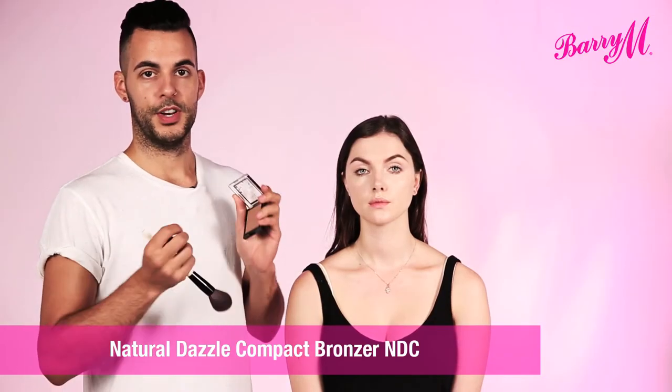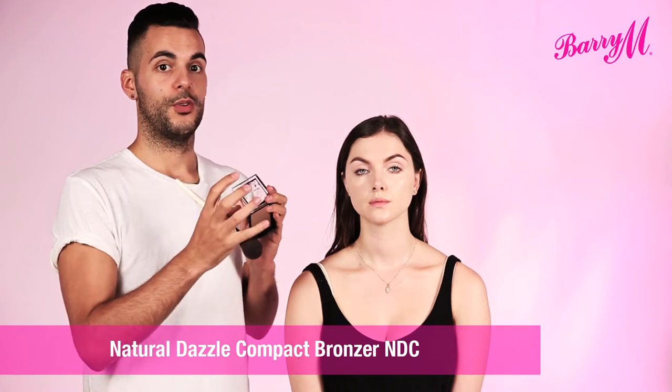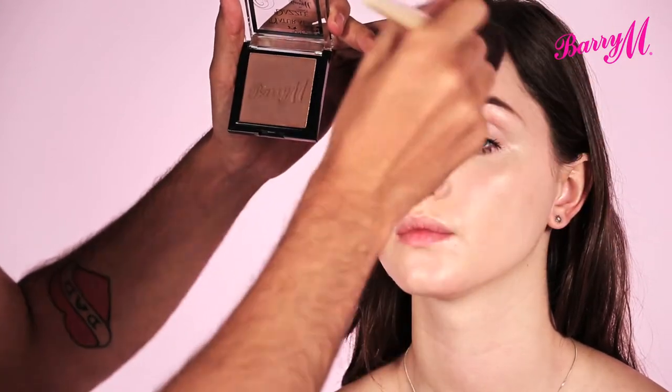The most important thing to think about when you're applying your bronzer is where you want it to go. Where would the sun normally hit? And that's usually along the hairline here on the forehead.